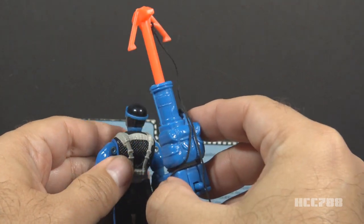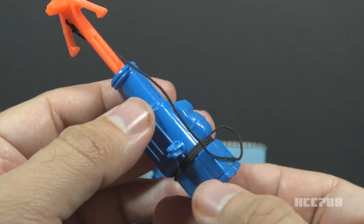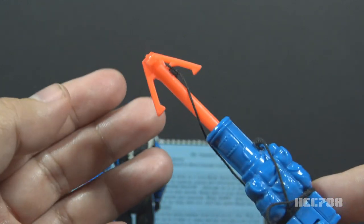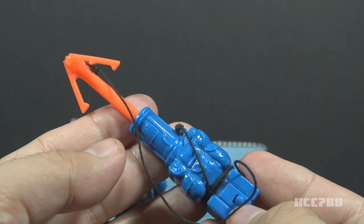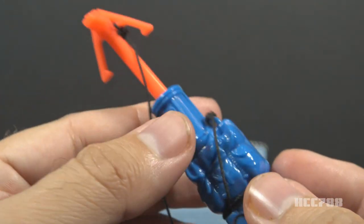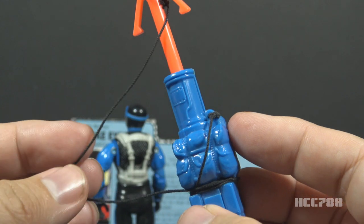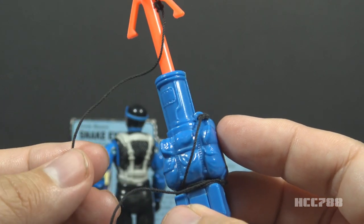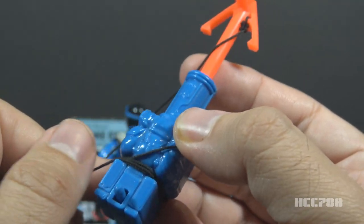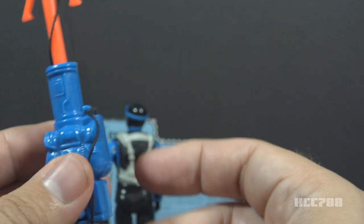Next is his backpack, the most substantial accessory. It includes a spring-fired grapple hook. The backpack itself — which includes the spring-firing mechanism and trigger — is blue, giving a little break from the bright orange color. But the grapple hook itself is that bright orange. The grapple hook is connected to the backpack with a black string. One end of the string is tied just under one of the prongs on the grapple, and the other end is tied to a loop on the blue backpack. I've tried to verify if this is the original string that came with this backpack, and I believe it is the original string for the Snake Eyes version 4 backpack.